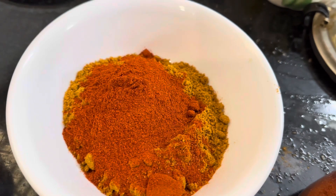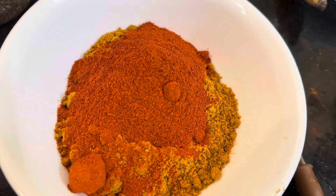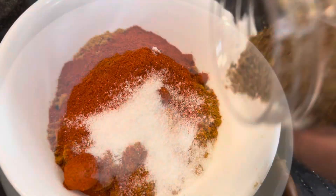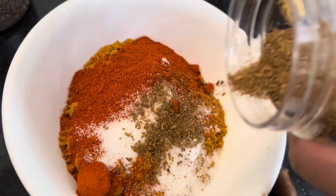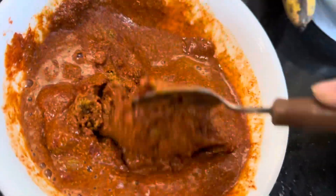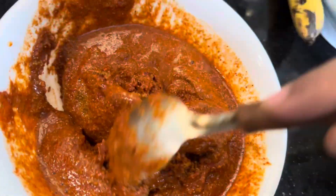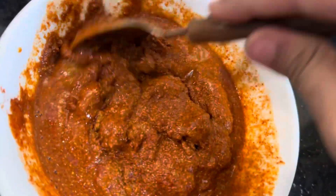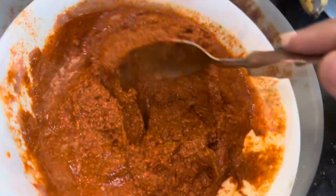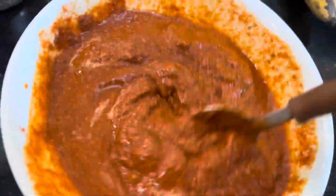I'm going to add some cumin powder, which is zeera powder — I'll be adding less for now and later smashing and adding more. I've added the zeera powder and I'm making a paste out of it — added some water, keeping it a bit thick. The paste should not be watery or runny. As you can see, this paste is perfect.